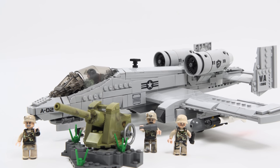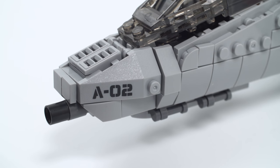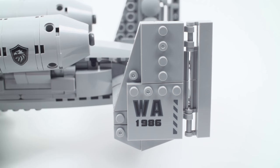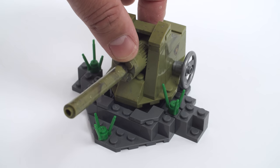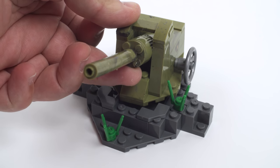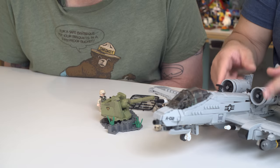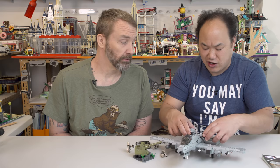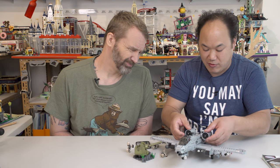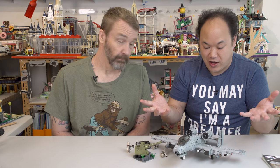Everything on the set is printed — there are no stickers, and I like the insignia on the back. There's printing on the front that says 'A-02,' and on the tail it says 'WA 1986.' There's a star on the front side and a scorpion logo on the gun. The tile texture is really cool — it's kind of swirled and mixed in, same goes for the minifigures. The engines can rotate, though they're a little loose. But as you saw, Sean picked it up and it didn't fall apart.